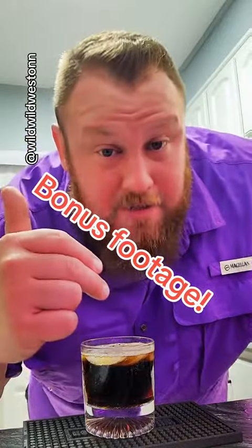Bonus footage — I just made this drink again. We made it with less DiSaronno and more Coke. It is spot on, seriously. The DiSaronno was overpowering it before. This is basically like I'm drinking a Dr. Pepper. Oh my God, yes, you gotta try this one. That's badass.